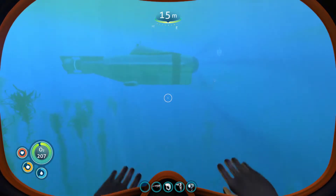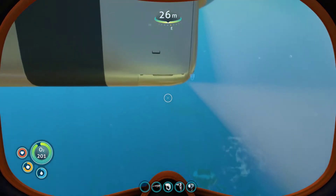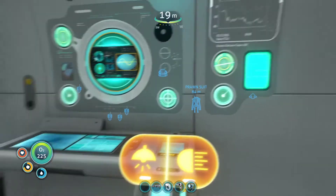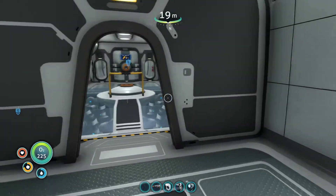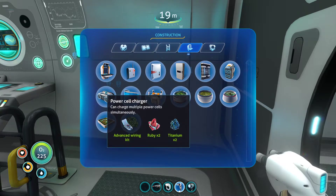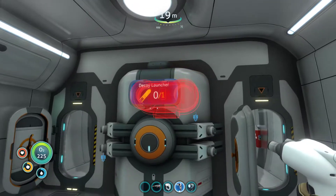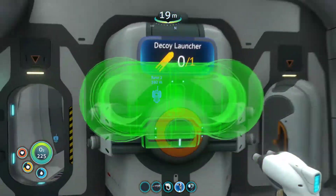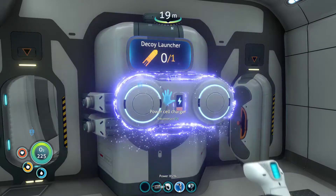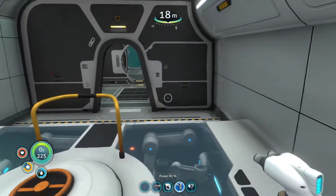Actually, I should pull the Cyclops closer so I'm not swimming all the way back and forth. Welcome aboard, Captain. All systems online. The best place — I like putting all the storage in there. The power cell charger: because the power cells are down here, it makes sense to put it near that if I can. I can put it just there. Now, the power cell charger — when you charge up a power cell, it doesn't actually drain any power from the Cyclops. So, unlimited power for your Cyclops.